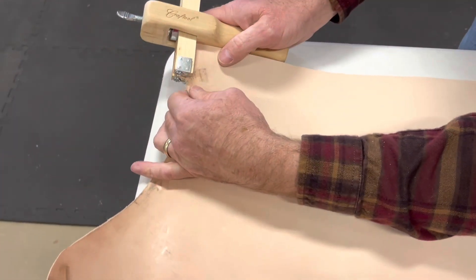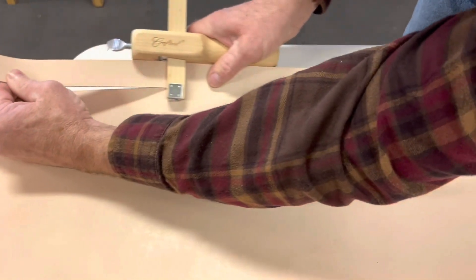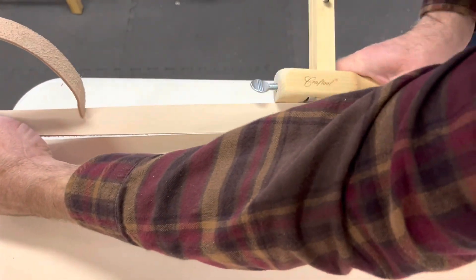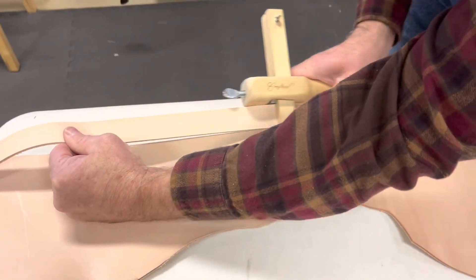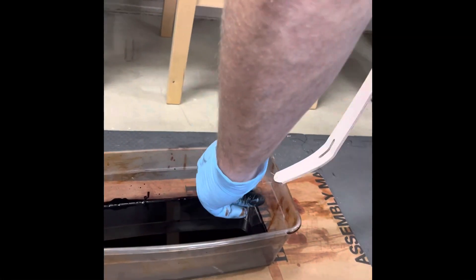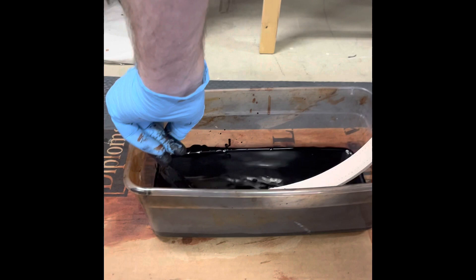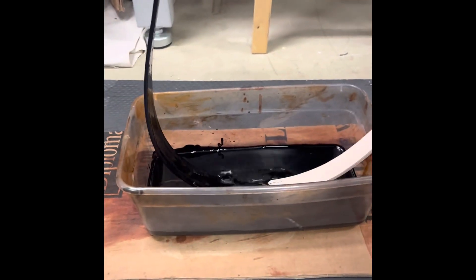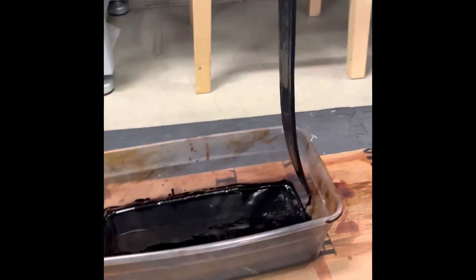You have to check the width because a lot of times the buckle will say the size but it actually won't be the exact size. This one's a black belt, so I'll run it through the dye and then wipe off the excess.